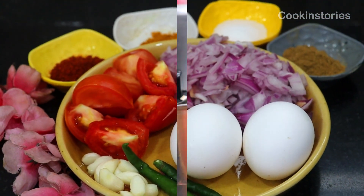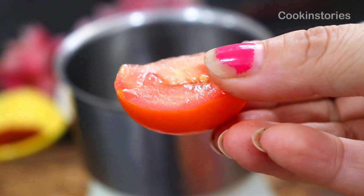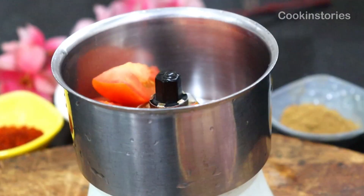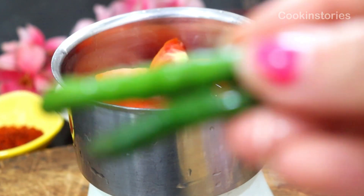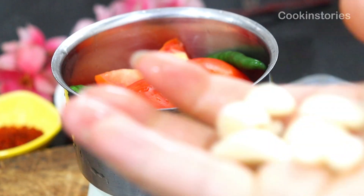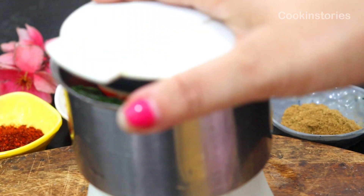First of all, take a mixer grinder. Into it add two large tomatoes cut into big pieces. With that add two green chilies, though you can adjust the green chili according to your taste. Now add seven to eight garlic cloves and make a fine paste. Then keep aside for the later part of the recipe.